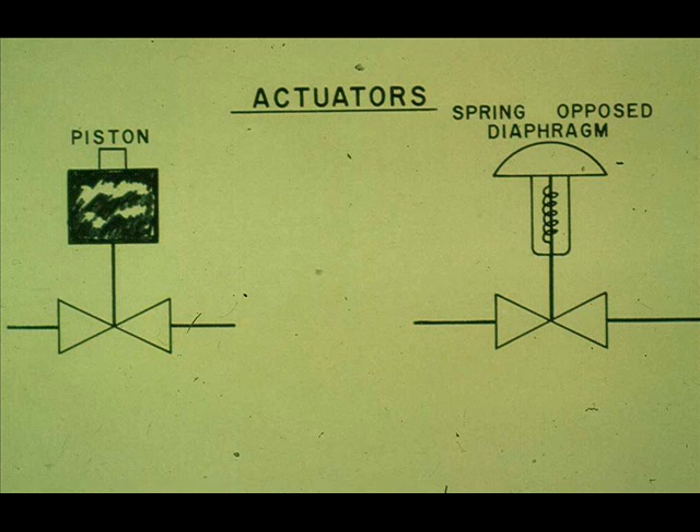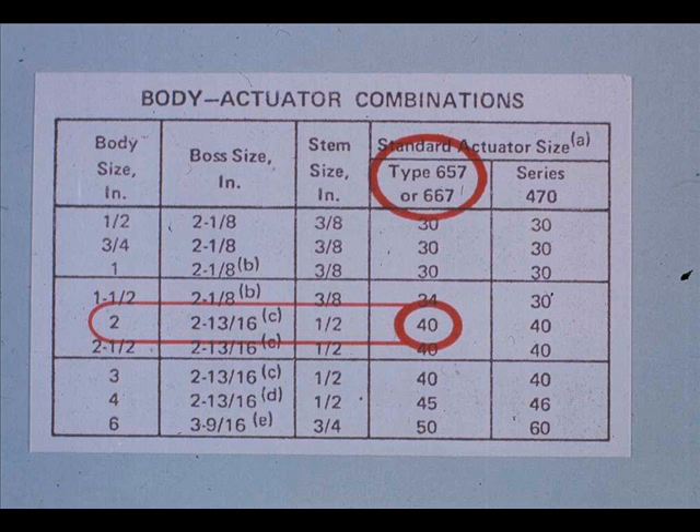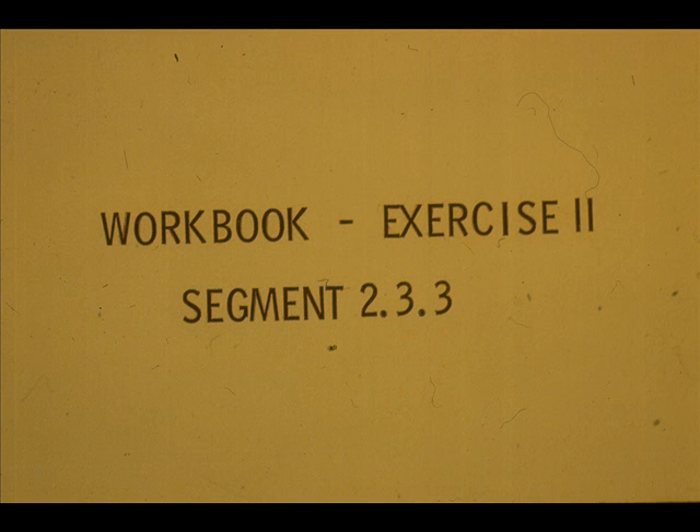There may be times when you need to change the actuator to a different type. The actuator must fit the valve not only in size, but in thrust and stroke. For instance, a 2-inch body size fissure valve would require a size 40, series 657 or 667 actuator — these are spring-opposed diaphragm actuators — or a size 40, series 470 actuator, which is a pneumatic piston-operated valve. Refer to parts books to match actuators and valves. Now work exercise 11 in your workbook.